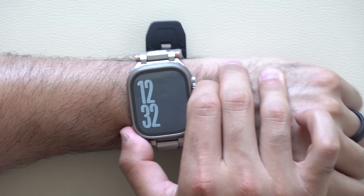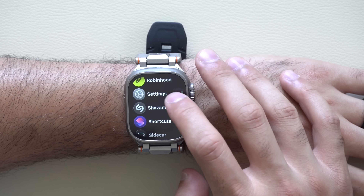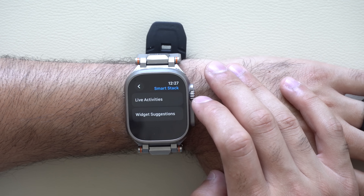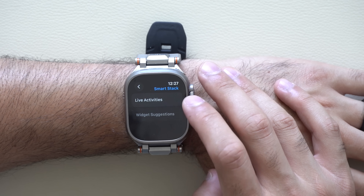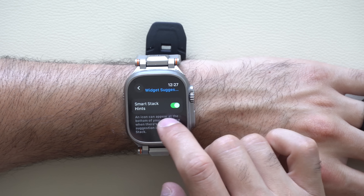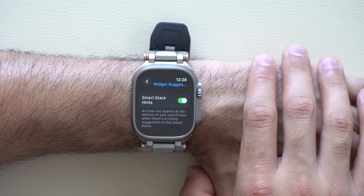It works phenomenally. If you'd like to see additional settings, there are settings for this SmartHint ability in the Settings app — scroll down to SmartStacks. Where it says Widget Suggestions, you'll find the SmartStack setting, which you can enable or disable if you don't plan on using it.